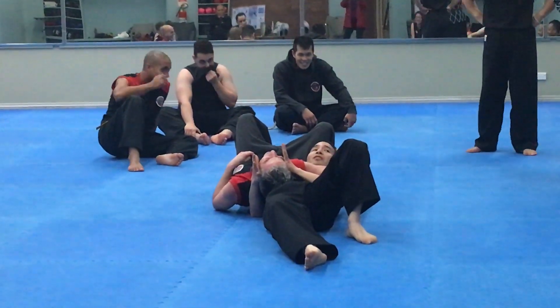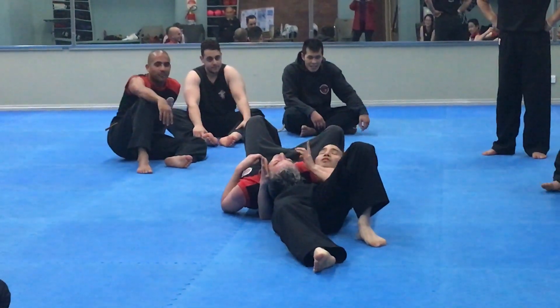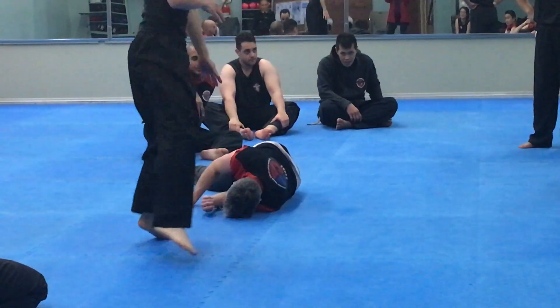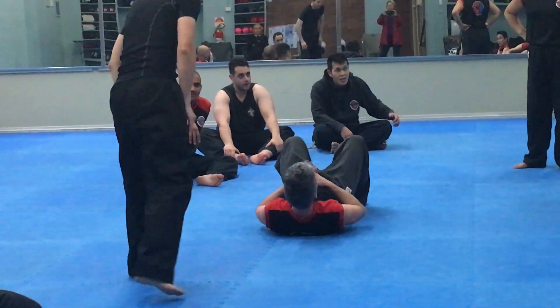Where the head goes, the body has to go. From here, Matt, do this carefully in training. From here, roll — okay? And knee strike, or several knee strikes, and come up. Alright? Let's try that again.